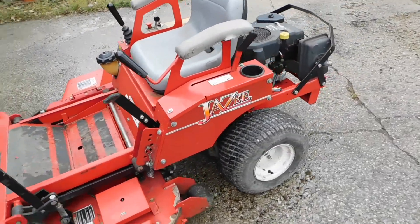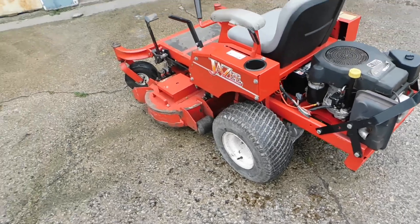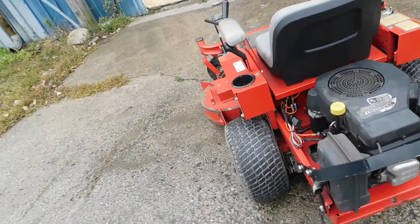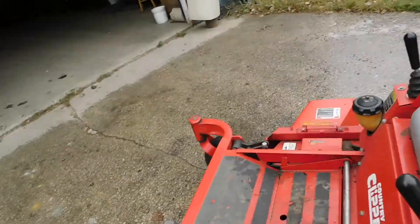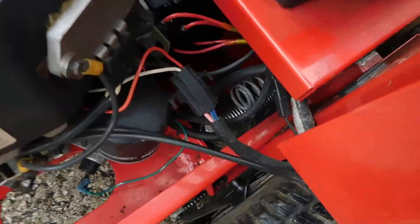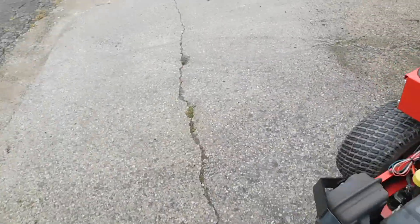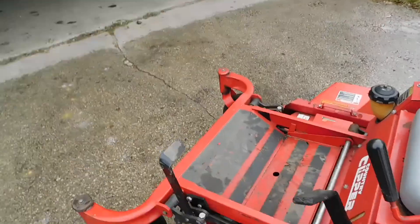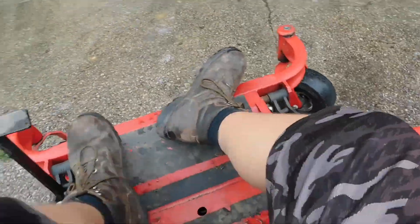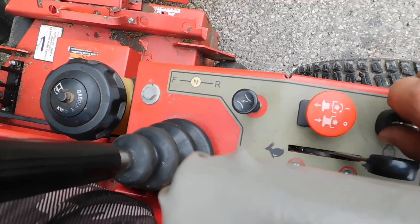Country Clipper is running perfect. Got a 230 cold cranking amp battery in it, so it's only a single cylinder — only one spark plug. The hours is 496.1, which is low for a 2004. It's either a four or a six; I don't think it's a seven. I'm sure it's a six since 2016 emissions on it. Let's fire her up and see how she sounds.